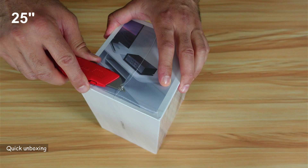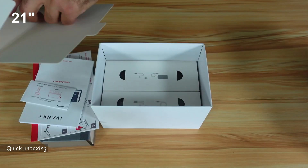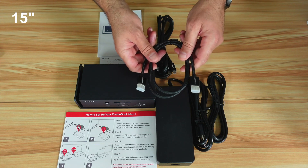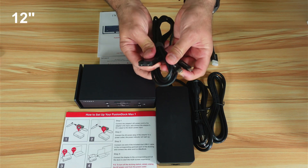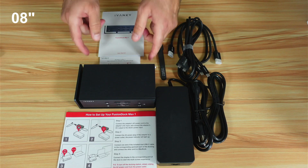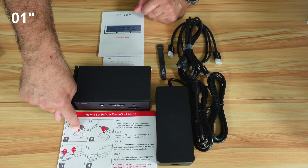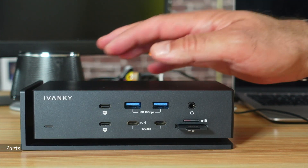Let's open the box. This is everything you get: the docking station, the power brick, a good quality HDMI cable, the USB-C cable that connects your Mac to the docking station, some Velcro tapes, the user manual, rubber feet to put on the bottom of the docking station, and a quick start guide.